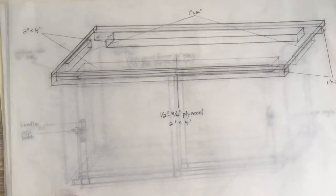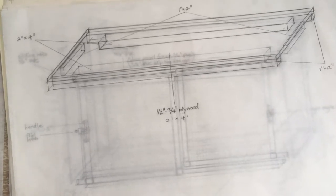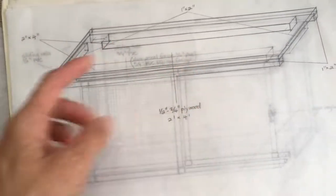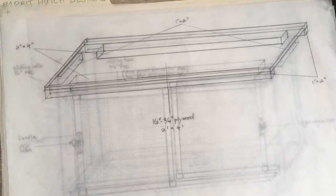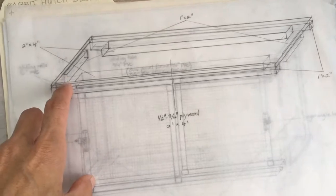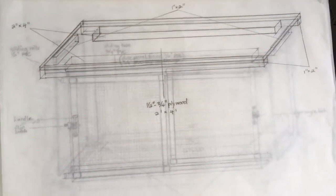Finally, I'm going to top off the hutch with some plywood, and there will be some special boards built underneath the plywood to keep it in place. We'll eventually have everything nailed in with pocket screws. So that's my hutch design.